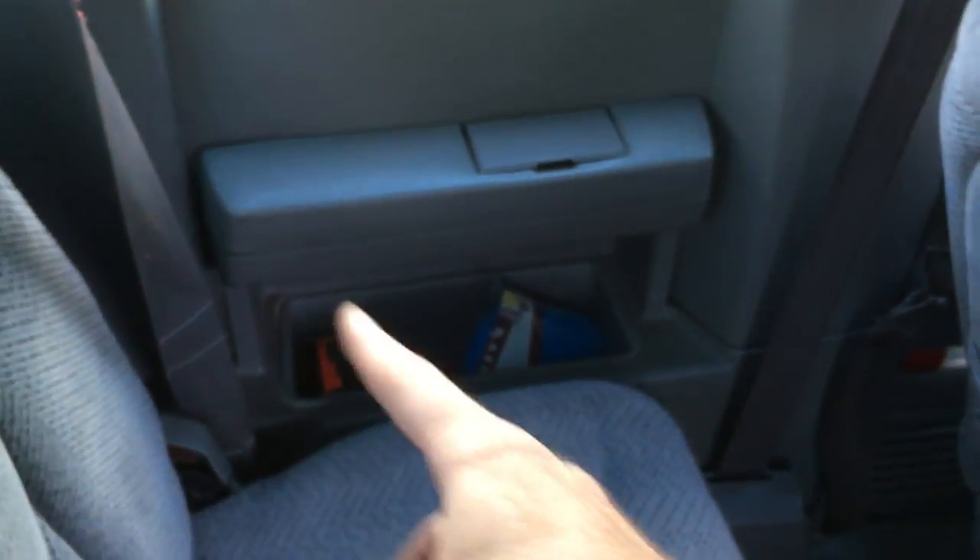The rear speakers on an old Chevy truck are hard to get to. They're behind this plastic panel, and if you want to get to them, you have to take everything out. You have to remove this plastic piece, the roof plastic piece, and actually pull the back seat out and remove the armrests and everything out of the back.